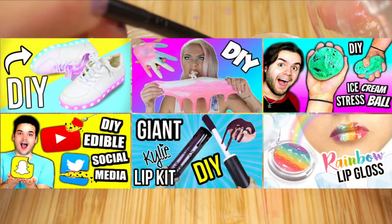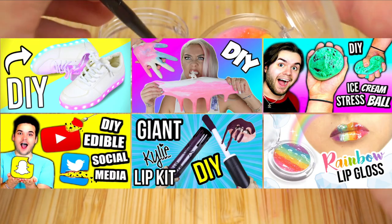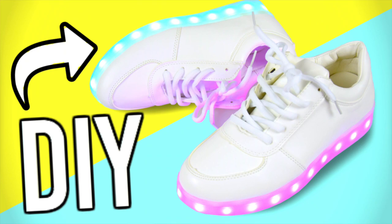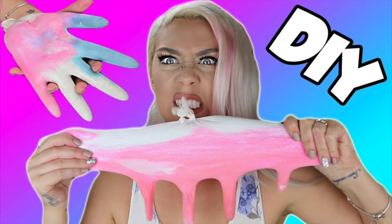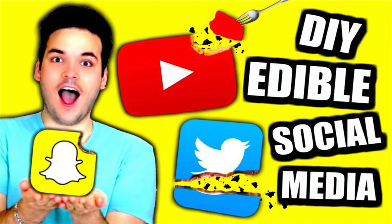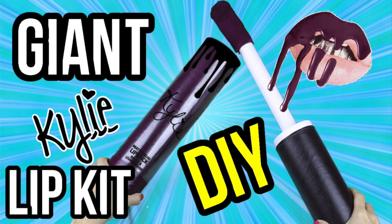This video is a collab with five amazing DIY YouTubers, and I'm sure these are familiar names to many of you. First up there's Hayley Williams showing you how to make these incredible light-up LED shoes. Then check out Nicole Skies with her hilariously original DIY stress ball hands. Timmy Tomato slayed it as always with this ice cream stress ball, and Alejandro Valdez made these delicious edible social media buttons. And lastly the queen of giant makeup, Kim Spire DIY, shows you how to make an oversized Kylie Jenner lip kit.